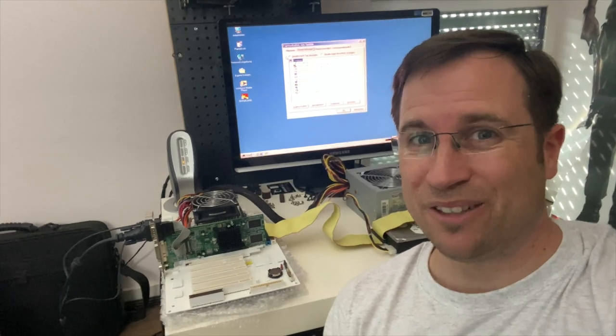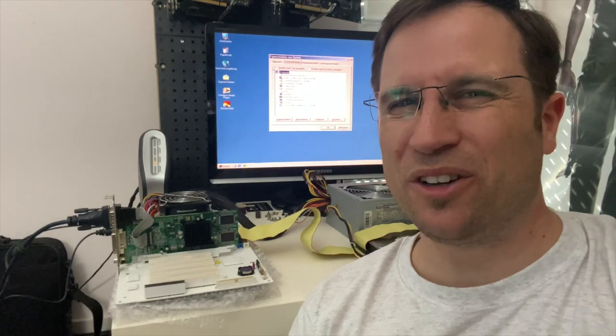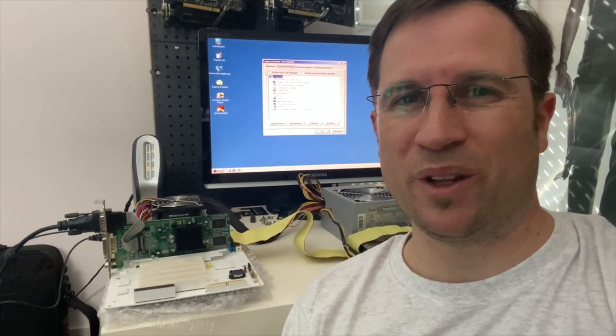Isn't that beautiful? I'm really relieved that this one is working after all the painting, and it's quite a unique piece of hardware I have to admit. I'm really proud that I got this mainboard now for my Snow White.